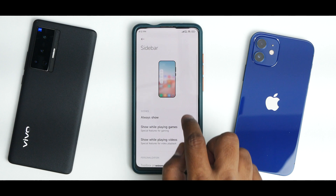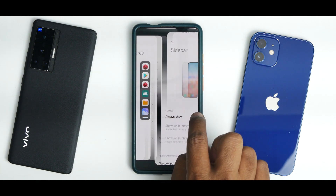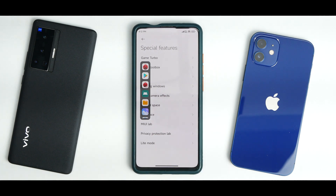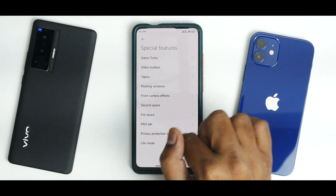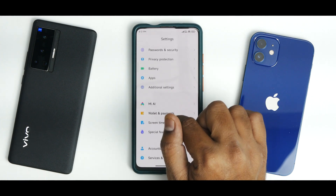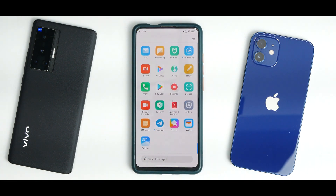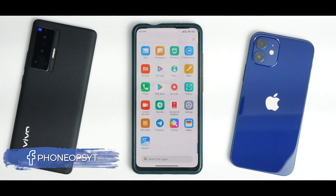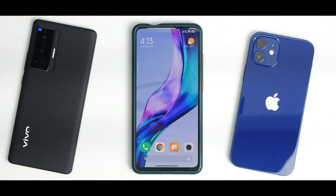Video Toolbox is present, but the MIUI 13 universal sidebar is missing. All Google services are working absolutely fine. There is a step-by-step procedure to install this ROM and enable Google Play Services, which I will cover in a complete install video. The camera, as mentioned, works absolutely fine.